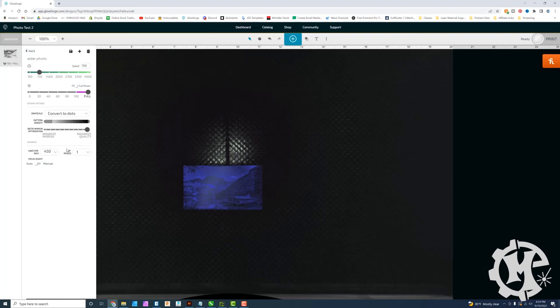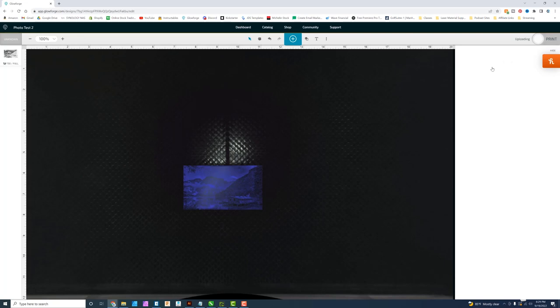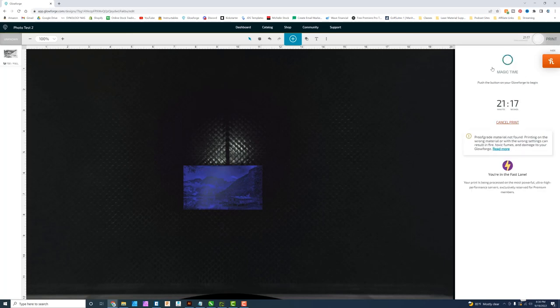I hit 'Ready' and it uploads to Glowforge's servers before coming back down to the machine. Because I pay for the fast lane, I get priority processing. The job is estimated at 21 minutes and 17 seconds. To rerun this job I would have to resend it from the software each time. Here's the result on the Glowforge — the total time was 21 minutes and 17 seconds.